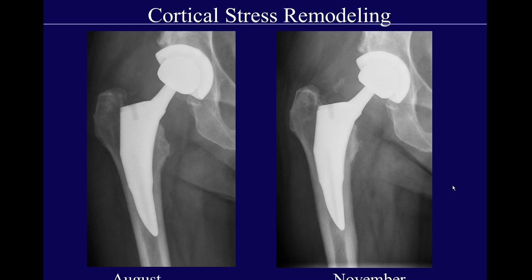What you may see, both with a standard stem and a shorter stem, is cortical stress remodeling. This is just a normal response to the different pressure now exerted on the cortex — it can be lateral or medial, and it may be fusiform. It's a benign cortical reaction and hypertrophy of the bone adapting to the new stress with the prosthesis in place.